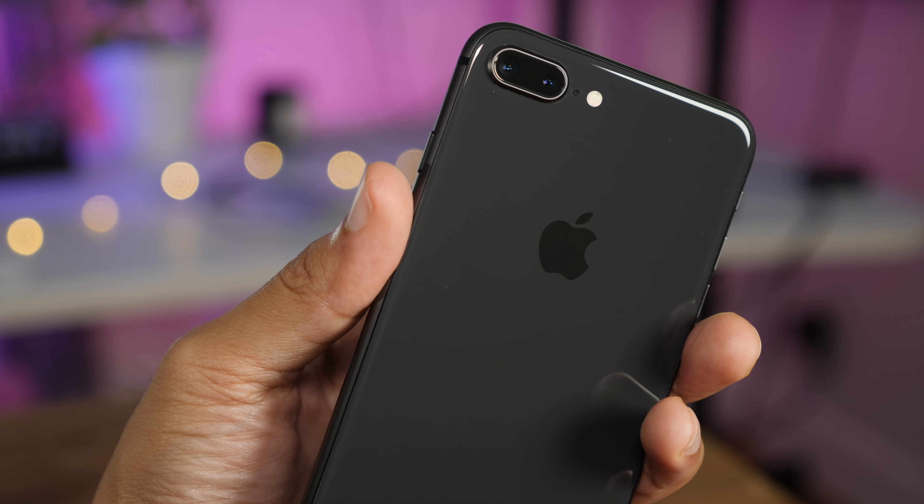As you saw, it is a little bit different to enter recovery mode or to force restart your iPhone 8, but if you follow these instructions you'll have it down in no time. Let me know what you think in the comments. This is Jeff with 9to5Mac.